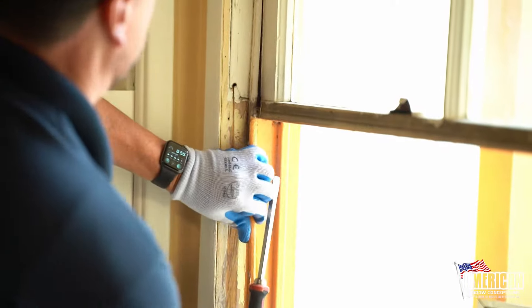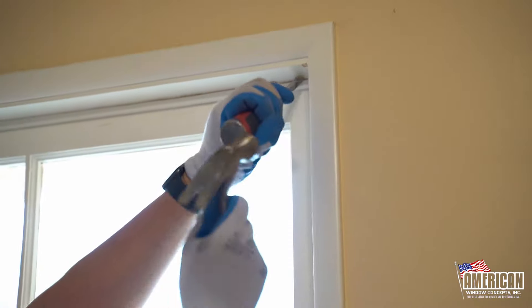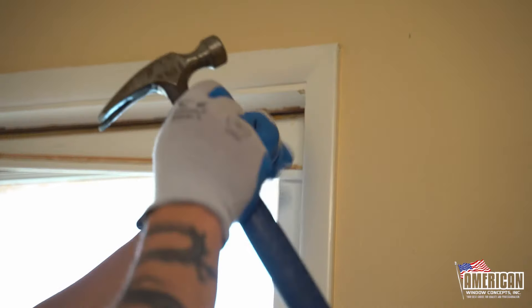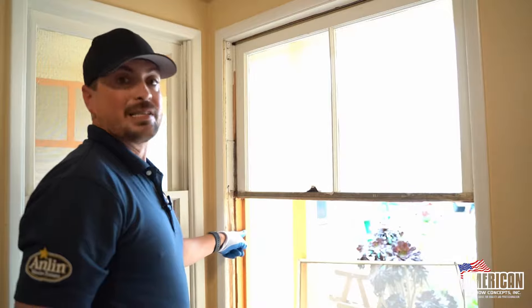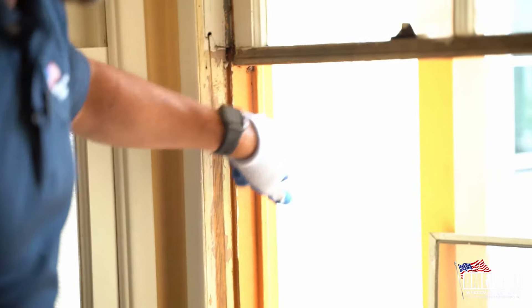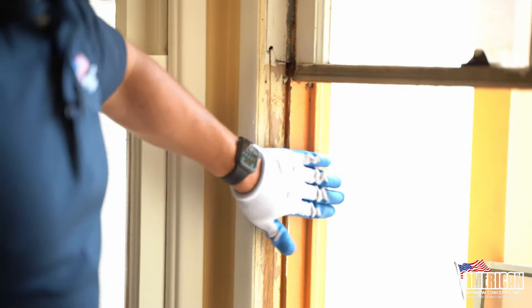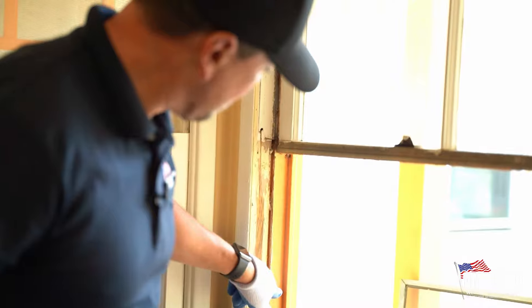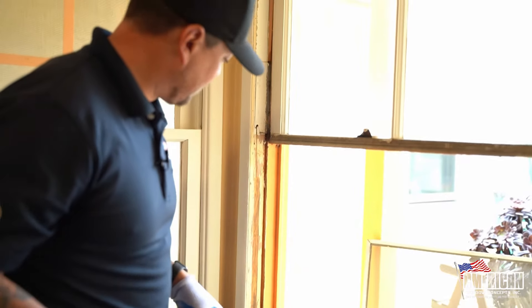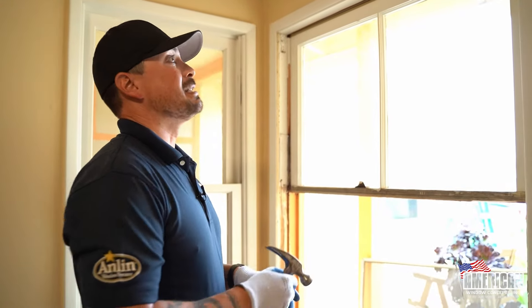If you get closer, this is the stop that I'm talking about on the outside that you want to leave behind. It's all painted in, it's original, it's nailed in. On the other side it's buttoned up to the original 2x4. You want this to stay. Our new window is going to sit from in here all the way back here, and then we'll case it out on the inside so it gives it a nice finished look. This is the steps you have to take.